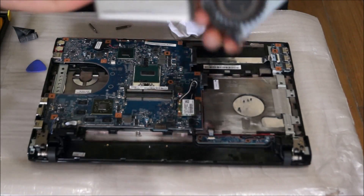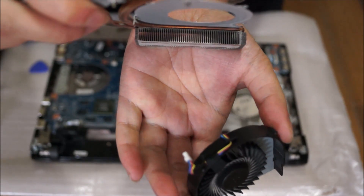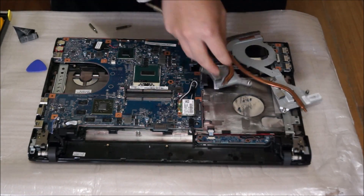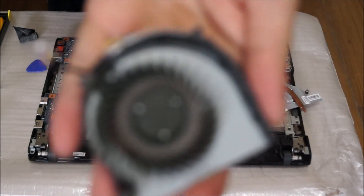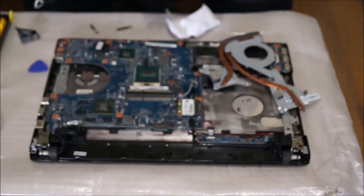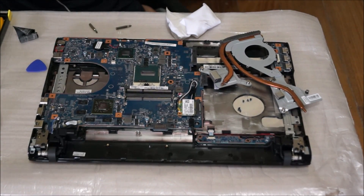I've removed the fan. Just to show you — the heatsink fins are clean, there's no dust on it. But for the fan it's actually quite dirty — you can see there's dust around the center. I'm going to get my vacuum cleaner to vacuum it.